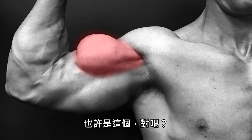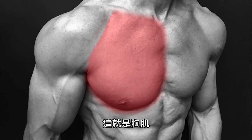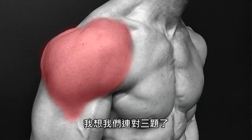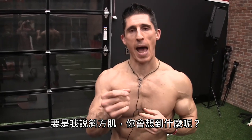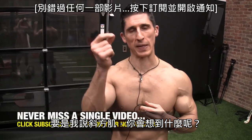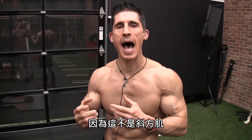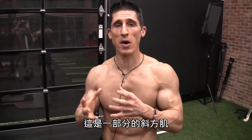Probably this, right? What if I said chest? This is a chest. I think we're all probably two for two. If I said shoulders, I think we're probably three for three. If I said traps, what would you think? Would you think this? Because if you do, that's part of the big problem we have right here. This is not the traps — this is part of the traps. These are the upper traps.